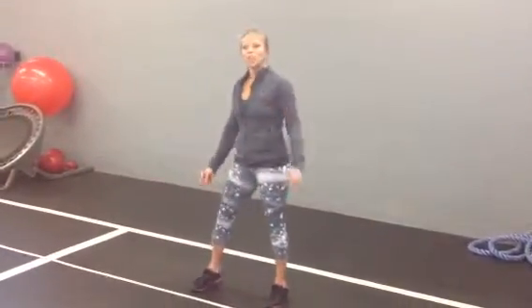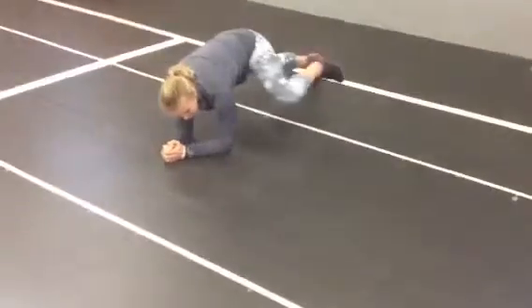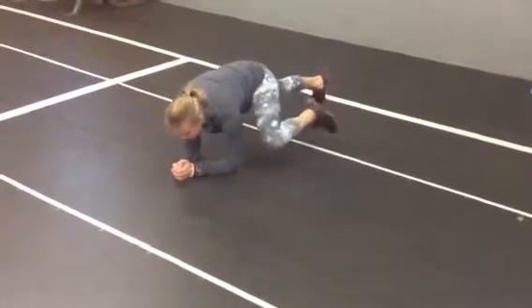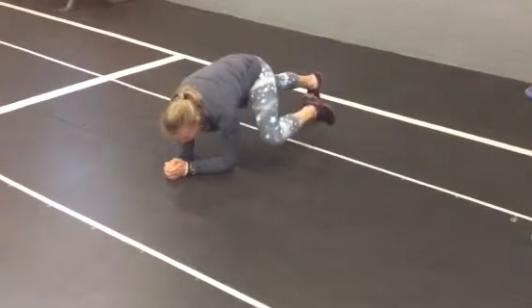Exercise two: arching plank. Assume the plank position — tight core, straight back. Alternating between bringing your knees up to your side and back down to the plank position.